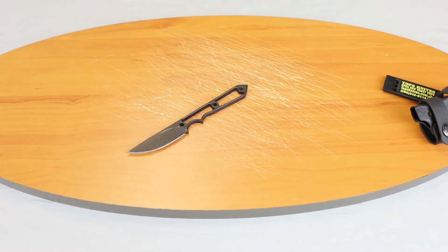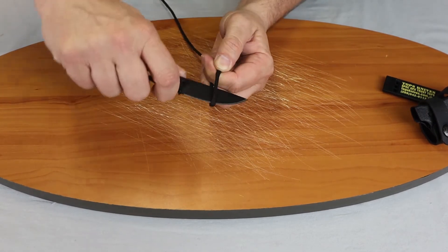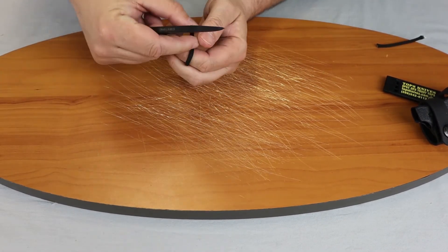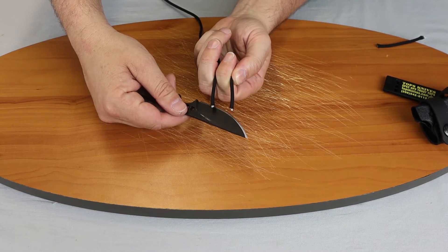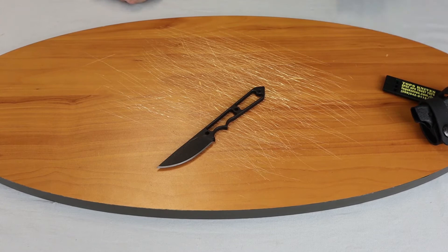Let's go ahead and grab a piece of paracord here and show you how it cuts. Of course you can use this for EDC since it is so short — under seven inches — it wouldn't be bulky or in your way. You can tell it cuts smoothly and effortlessly.